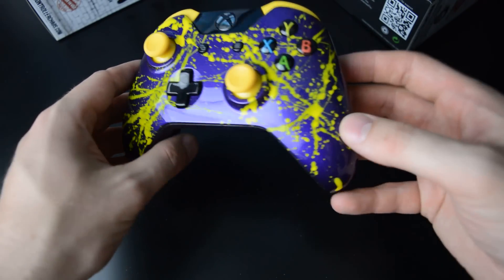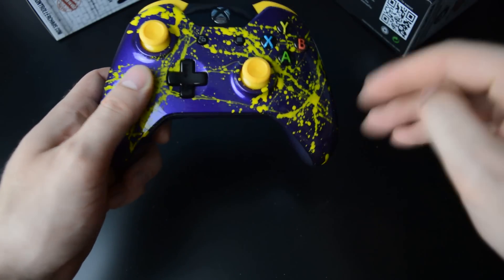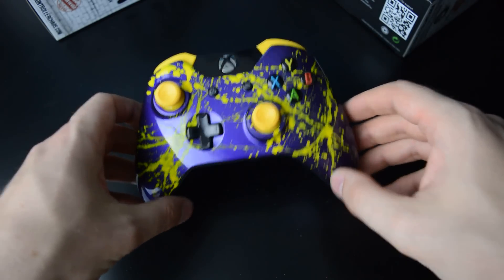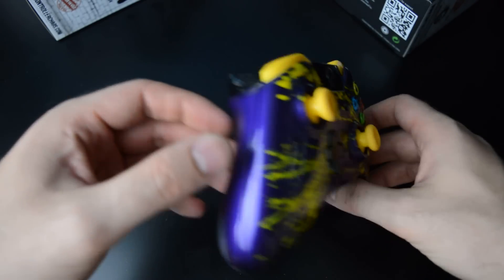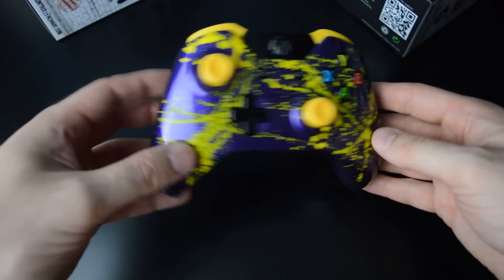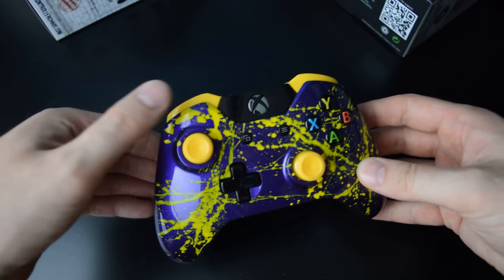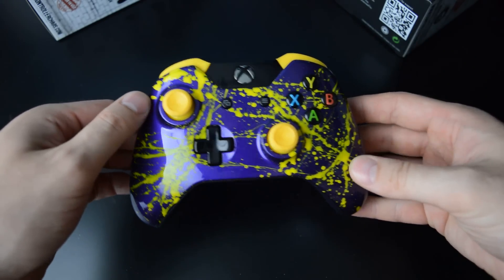One thing I have to mention is that this yellow spatter here looked a lot different in the builder tool. So that means that they are handmade, each and every one of them. You can actually slightly feel the texture here of the yellow spatter. So that's pretty cool.